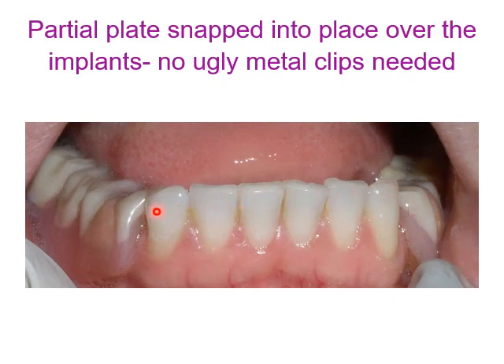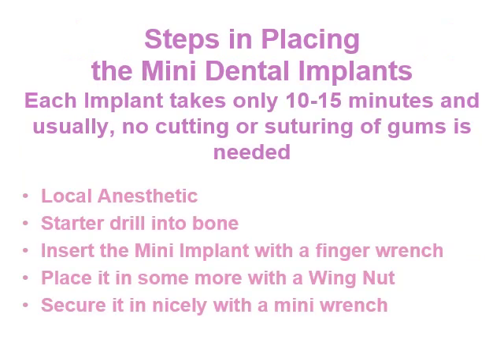The partial plate snaps into place over the implants. No ugly metal clips are needed, so it can be used as an aesthetic partial denture and avoids the use of clasps.